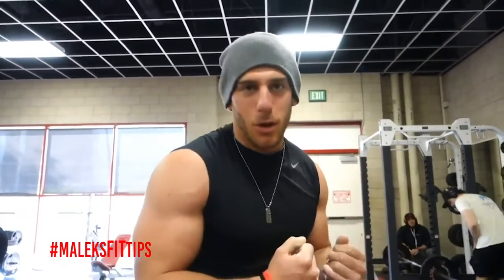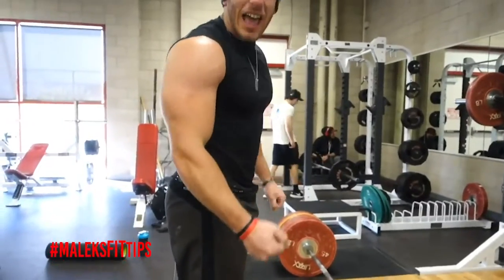Real quick tip on getting bigger arms. A lot of you guys want bigger arms — stop only doing dumbbell curls or cable curls. Start adding workouts like this. I say it all the time: you're going to be able to hold heavier weight.